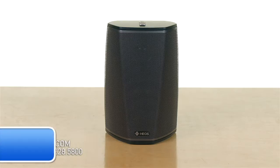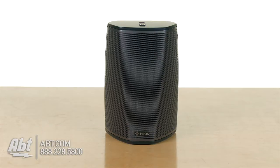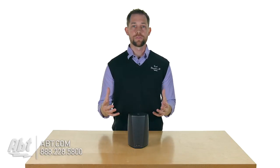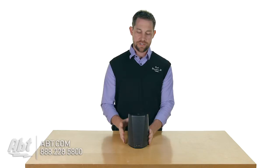Hey, I'm Carl with APT and I've got the Denon HEOS 1 speaker here. As you can see, this is the smallest out of the HEOS line of speakers from Denon. If you're familiar with it, this is their wireless network of speakers — there are some other brands out there that are similar, and this is Denon's version. So this is the HEOS 1.